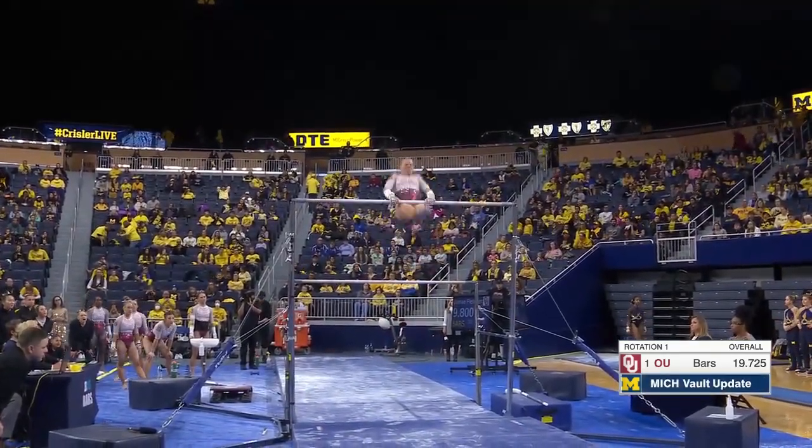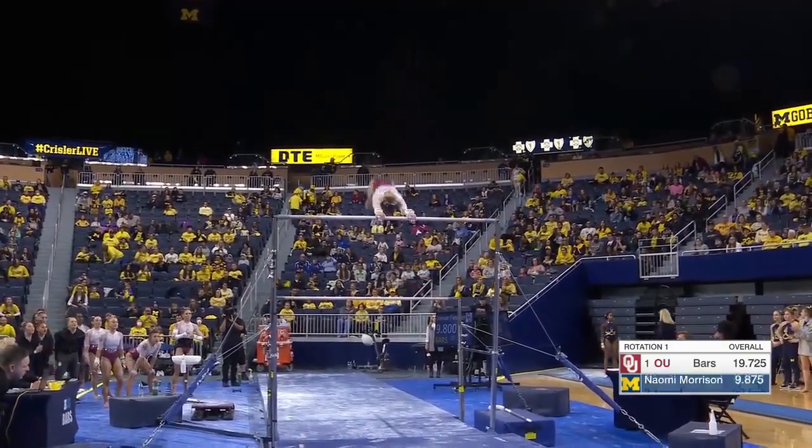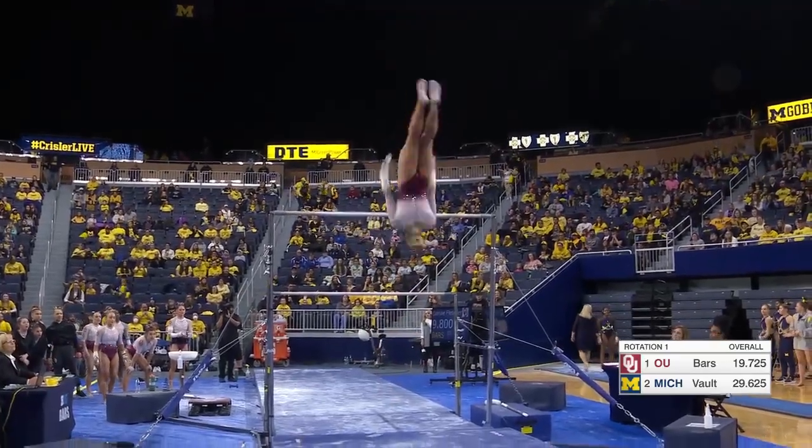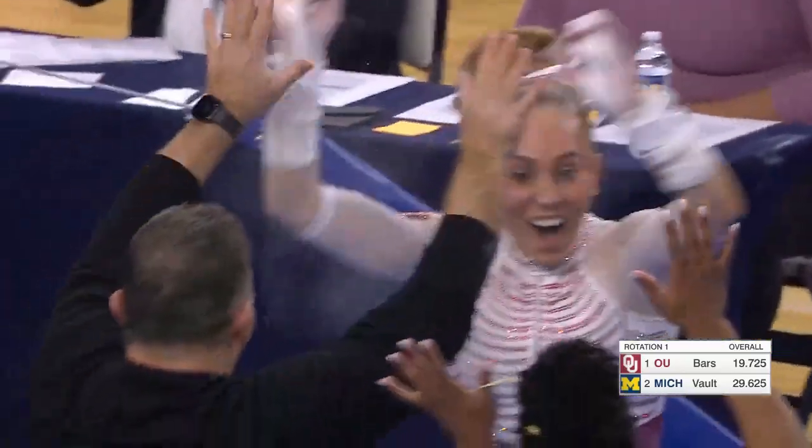Gymnasts have to make two bar changes going from high to low and back down to low before dismounting. And check this — double layout. That is just gorgeous form.